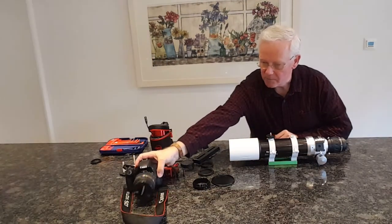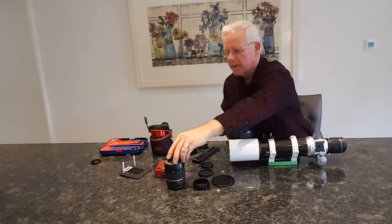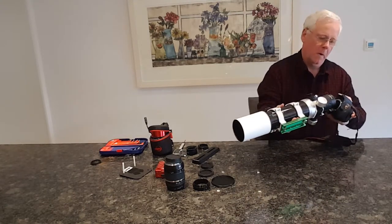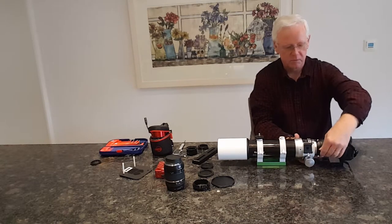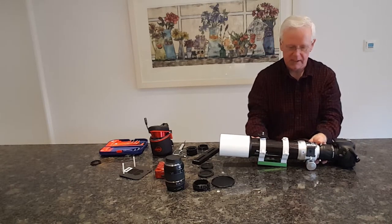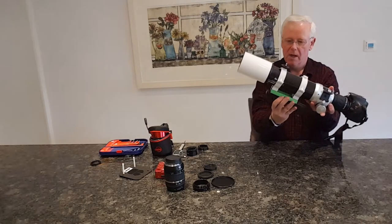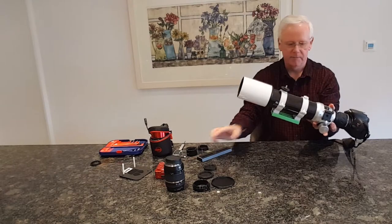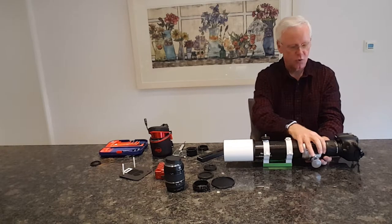To add the DSLR camera, take the lens off the camera and then line up the red dot - there we are, the camera is fixed. You can see it's in pretty good shape in terms of being centered. The extra dovetail I've got will help balance the camera when it's actually being used for imaging. That's it with the DSLR camera. Now let me show you with my color camera, which is what I'll generally tend to use.